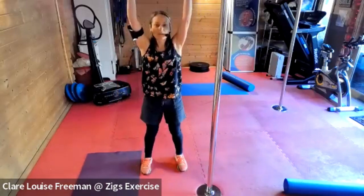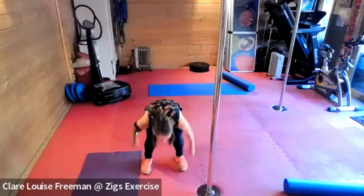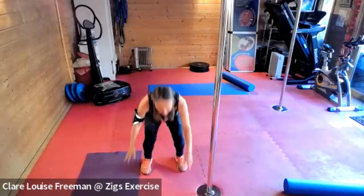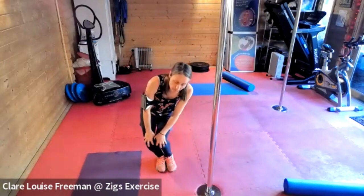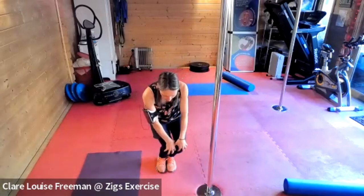Bringing your arms up and squatting down, brushing your fingers against the ground, exhaling your day out, breathing in, breathing out as you drop. Do that twice more, then a final one. Place your feet together, bring your hands on top of your knees, and circle down and around and back the other way. Let's do that again, noticing how your knees are feeling as you circle.